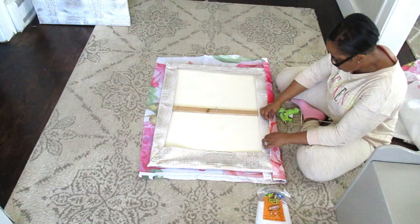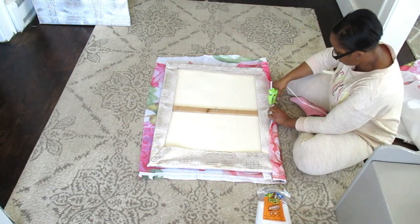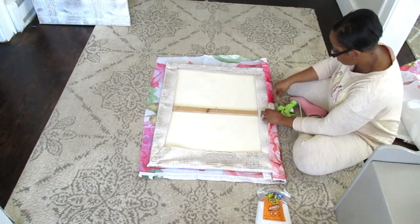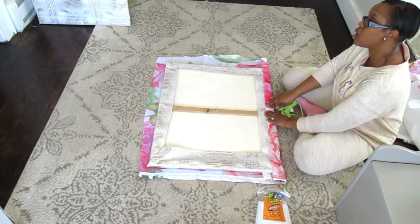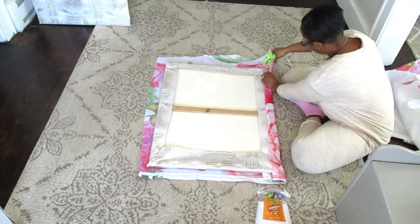Maybe, maybe not, but for now I absolutely love it. It goes with my spring colors that I'm going to be using and I just love peonies and it just looks so beautiful. So definitely stay tuned to the end so you can see how it turned out.